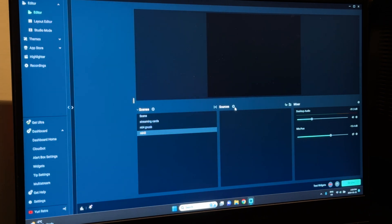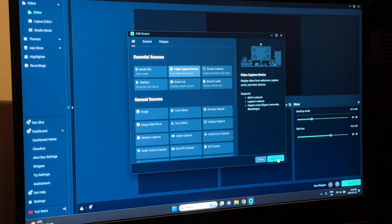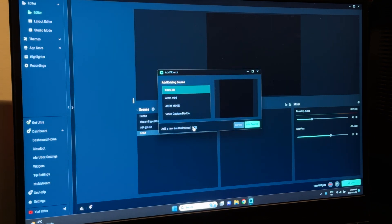Then I click Source, add video capture device, add source, add a new source, call it whatever you want, and from there I pick the GV USB 2.